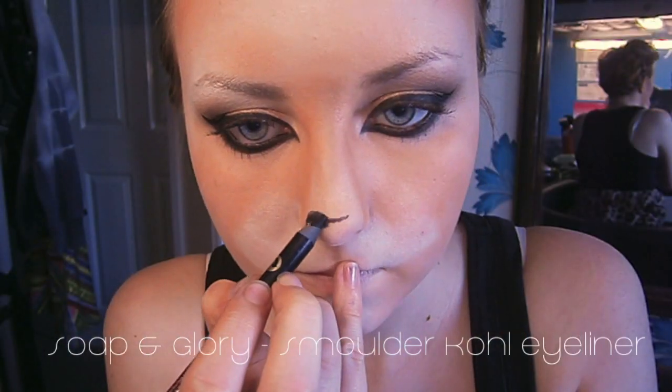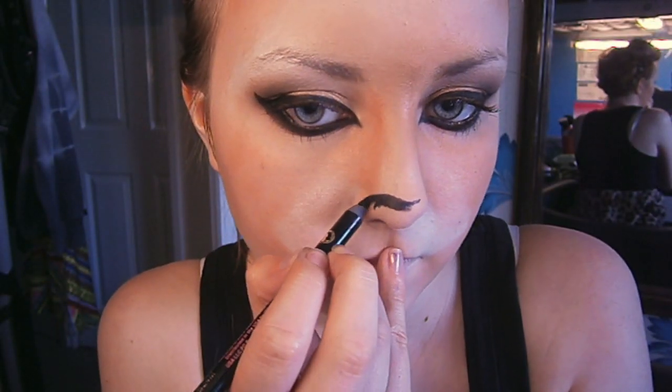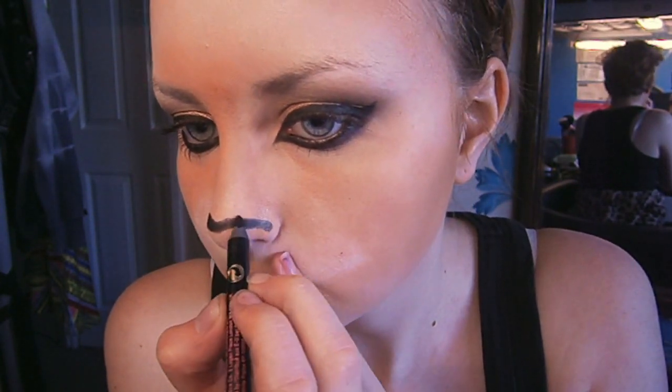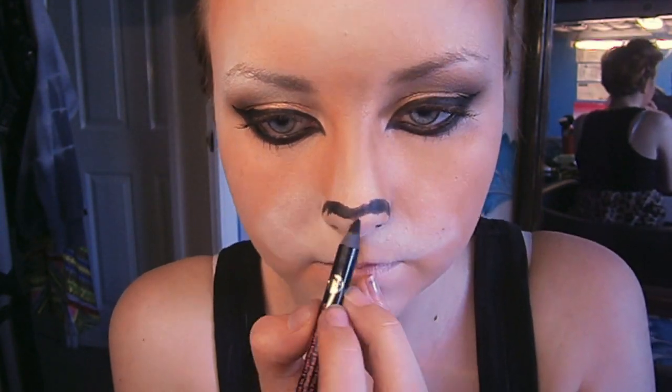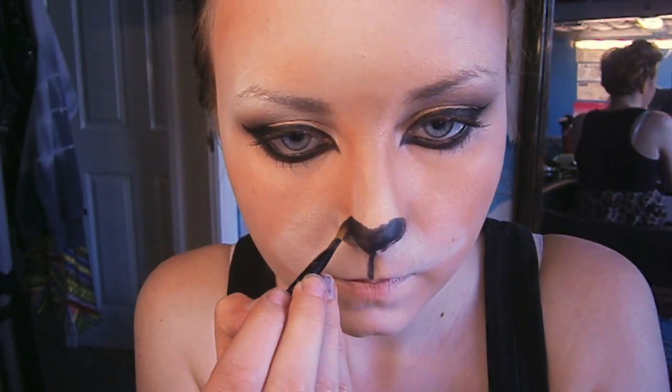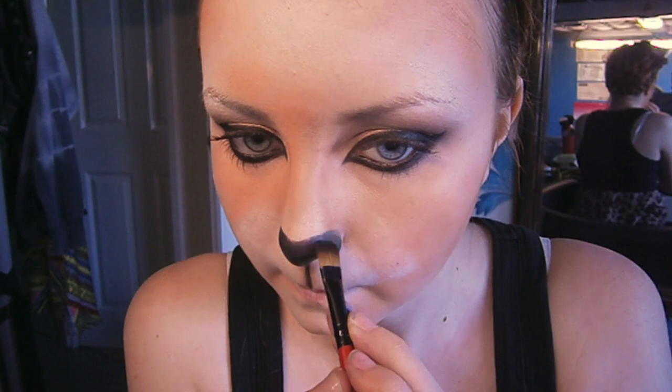Now for the fun part — I'm using my Smoldcol eyeliner to sketch the shape of the nose. The best way to describe this shape is it's kind of a heart shape, connecting down to the line which is on my cupid's bow. Then I'm just neatening up the edges with a flat brush and spreading the colour out all over my nose, and then setting it with a black eyeshadow.